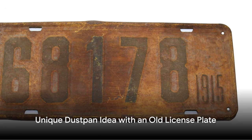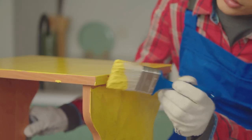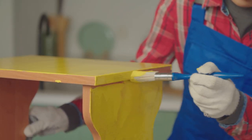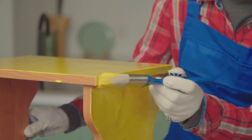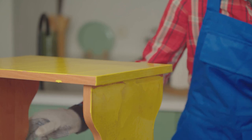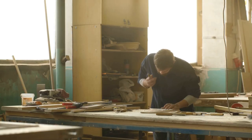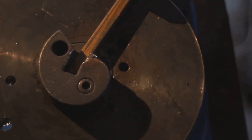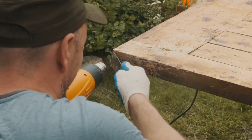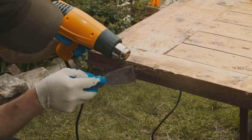Attach an old license plate to a handle for a unique dustpan. If you've got some scrap wood, plastic, or metal that you could use as a handle, you only have to bend the sides of the license plate up to make a unique dustpan that all of your friends will ask about. Just find some screws or other hardware to attach the bent license plate to the handle. Use a wood block to easily bend the license plate — decide where you want to bend it, set the wood block down at that spot, and bend the plate up along the block.